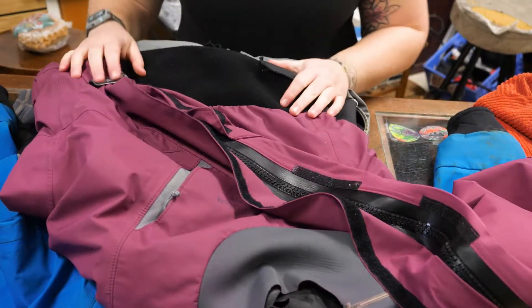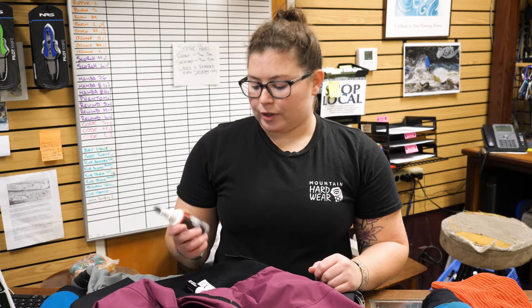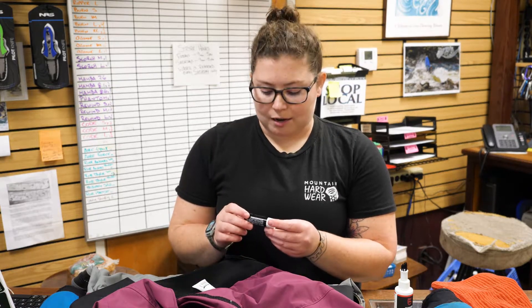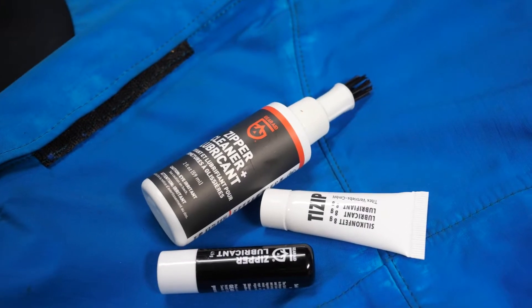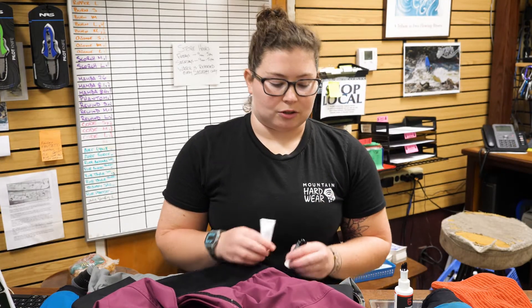And your zipper should be good as new. So today we cleaned metal and plastic zippers on dry suits, and we used products from Gear Aid. To do an initial cleaning and get some debris out, we use the zipper cleaner and lubricant. Then depending on if you have a metal zipper, you'll follow that up with the zipper lubricant stick — kind of looks like a little chapstick, don't recommend using it as chapstick. And if you have a plastic zipper, you're going to use the T-Zip. When you purchase dry suits, most companies send you your respective lubricant. If you lost yours, ran out, or just need more, we sell all of it at The River Store.